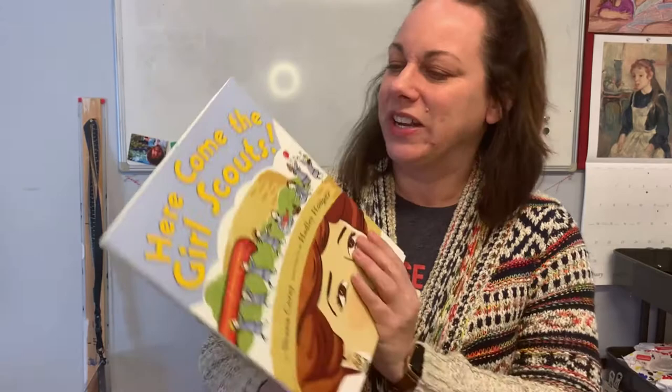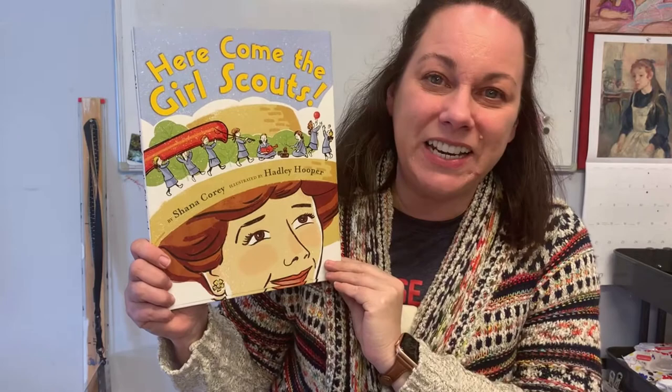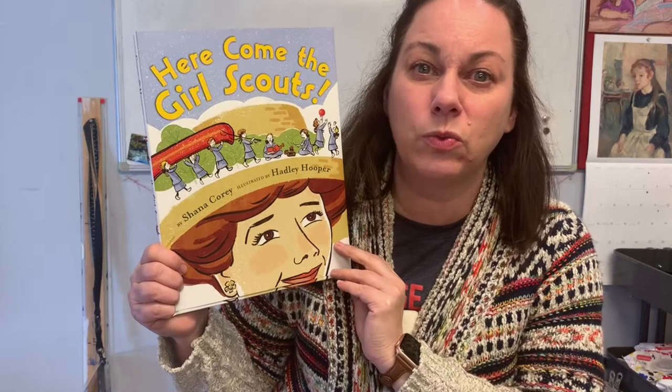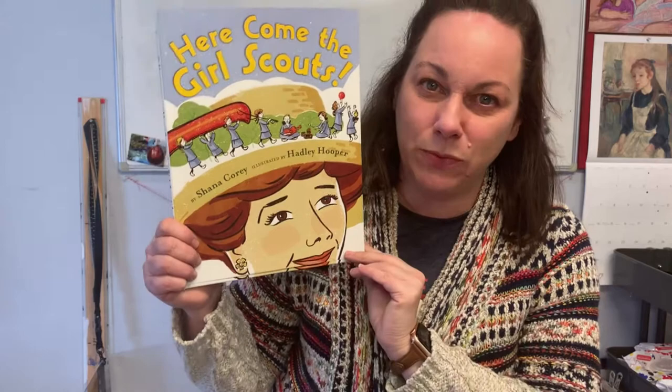We're going to read a story to learn a little bit about Daisy called 'Here Comes the Girl Scouts' by Shana Corey, illustrated by Hadley Hooper. What's really neat about this book is that on every page, you'll see a saying or a quote or something that Juliette Gordon-Lowe wrote either in one of her Girl Scout handbooks or in letters and journals. So you'll get to hear little bits of wisdom from Daisy as we read through this book. Let's get started.